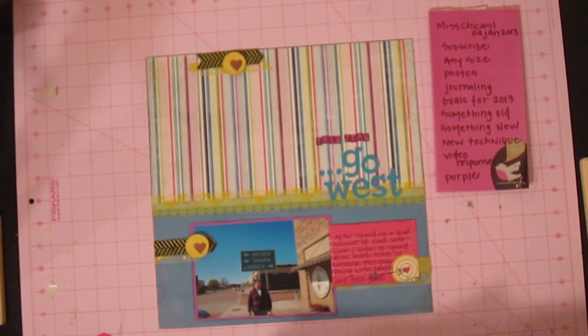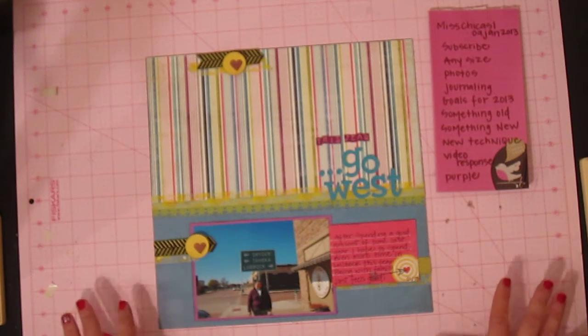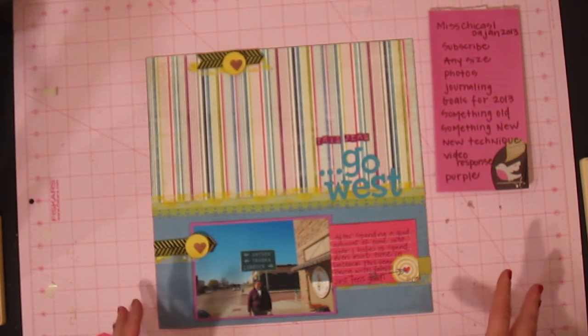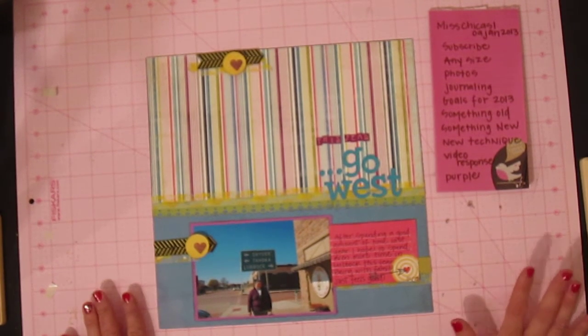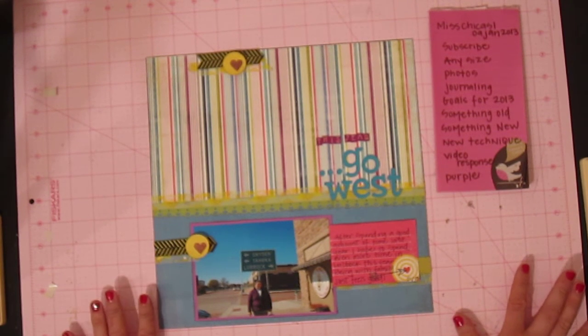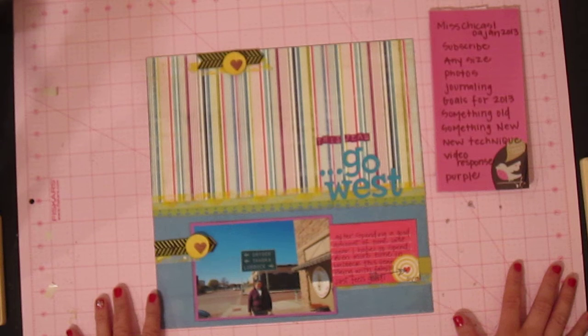She made a point to emphasize the fact that journaling was very important because it does tell our stories. And if we don't include the journaling, it's nothing more than a photo album, and that's what we've always had before. So scrapbooking is really pictures with stories, and journaling is very important.